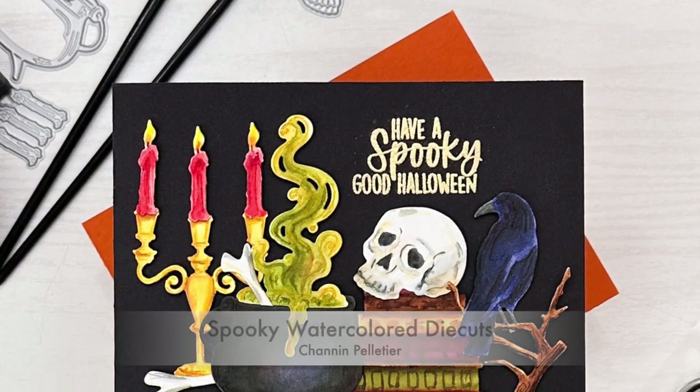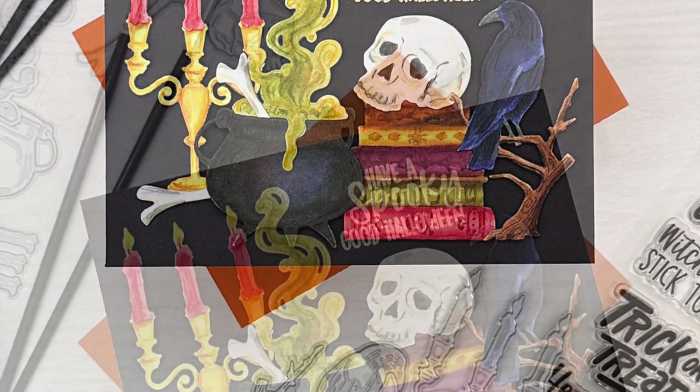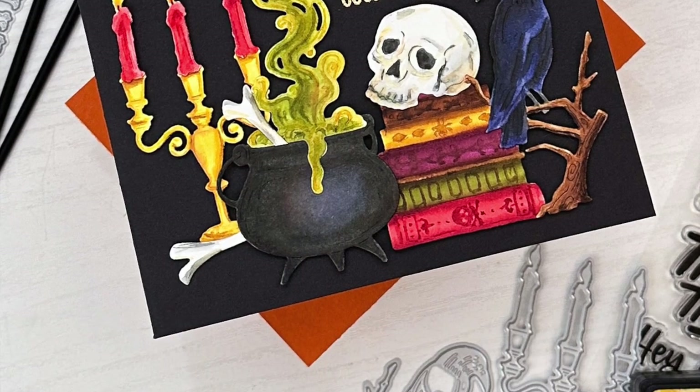Hi everyone, it's Shannon here for Honey Bee Stamps. In this video we are going to watercolor die cuts from the A Little Spooky Honeycut set to create this really fun spooky Halloween scene.